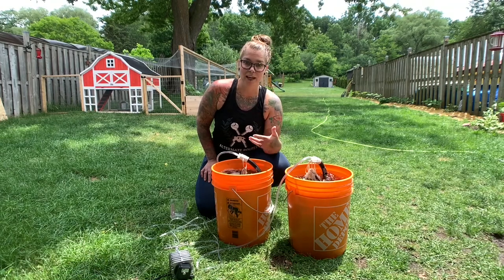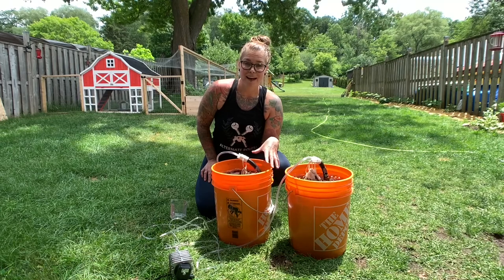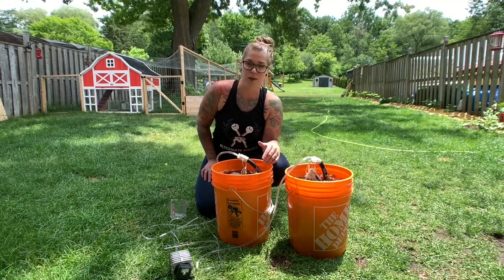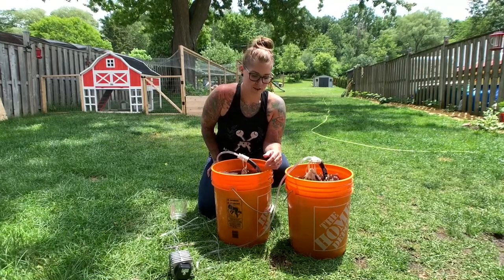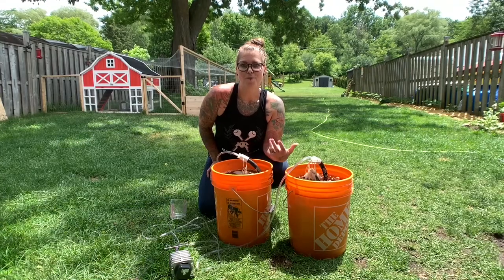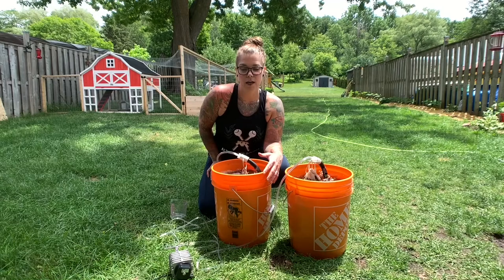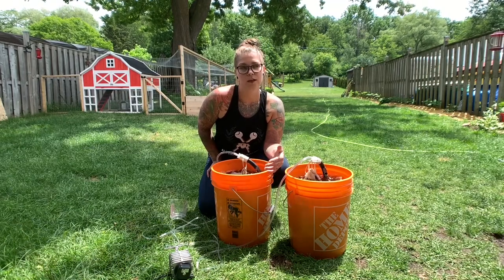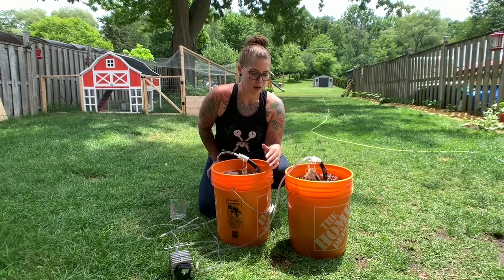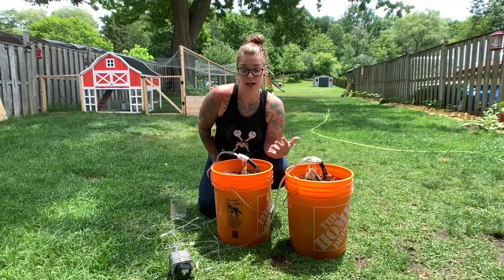I'm creating really great bacterial life in these buckets and I'm going to put them on my garden and water my beds with them so they can feed the plants. It should make my soil a little bit more alive. The bacteria also helps create a resistance against disease in your plants, so I'm pretty excited to give them some extra fertilizer.